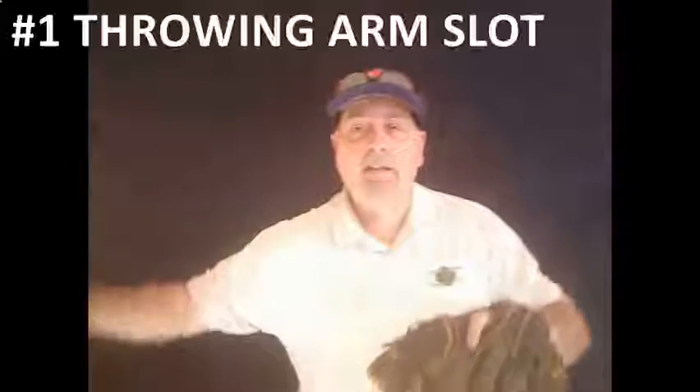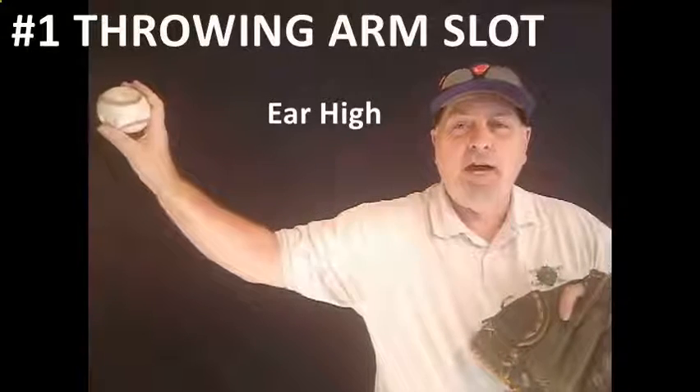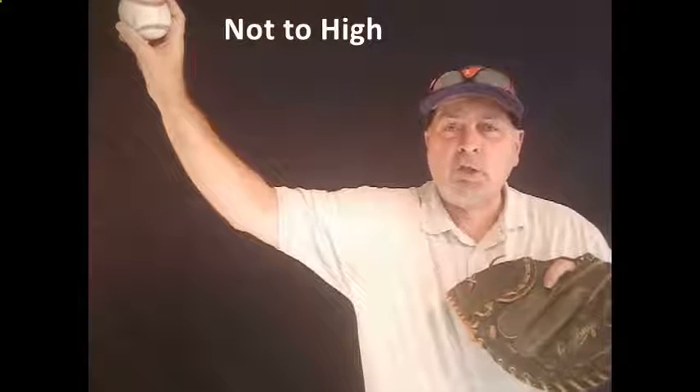The first and most important thing that you've got to begin with is to find the player's arm slot. As I move out here, what you're going to see is you want that thing about ear high, you want the tricep parallel with the ground, and a 45-degree angle off of the elbow. Now, if you get too high, you're going to impinge the rotator.